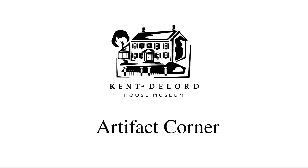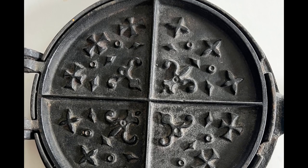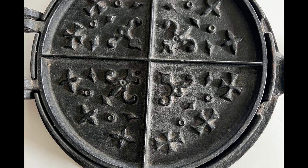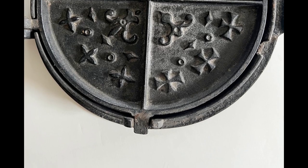Hi everyone and welcome back to another Artifact Corner. Today we will be looking at a fantastic cooking device, this lovely little waffle iron. The iron has an ornate cross and fleur-de-lis pattern which would have been imprinted on the waffles. The plates themselves could be removed and replaced with different patterns.